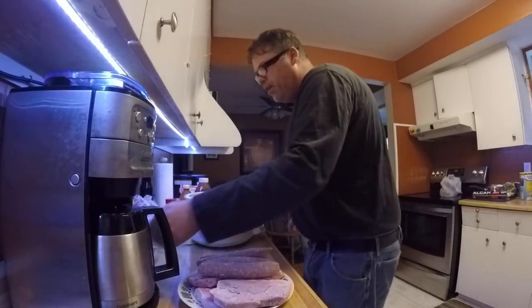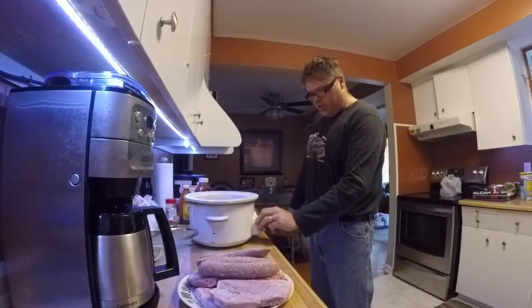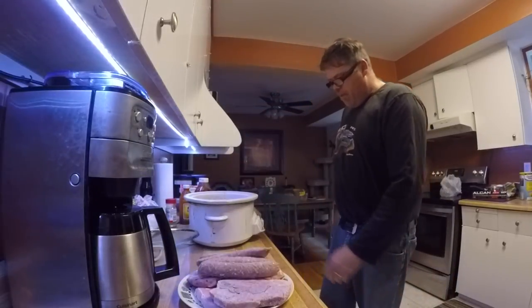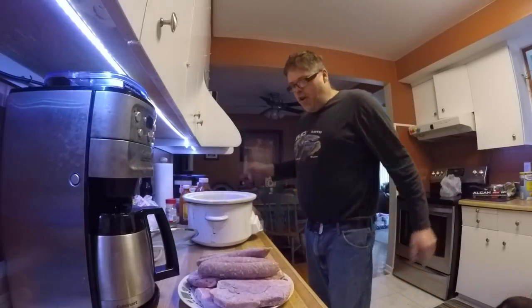That's pretty freaking good. Now what we want to do is plug this bad boy in, like so. Put it on eight hours cook time boys. Come on slow cooker. If you were here right now it would smell so good.